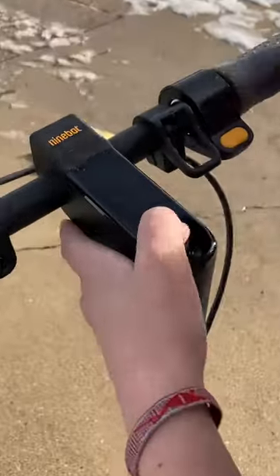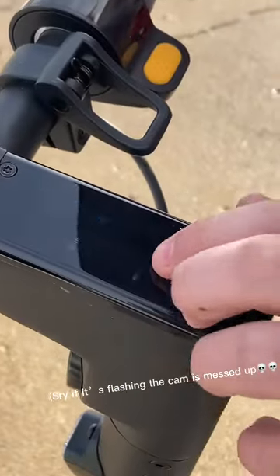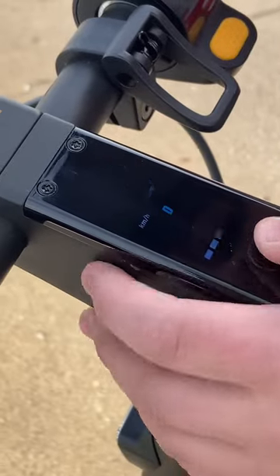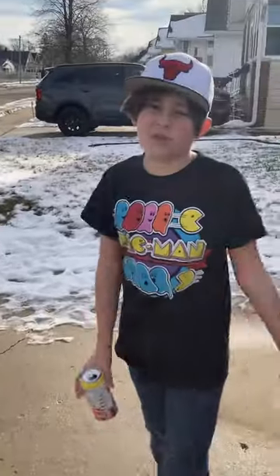You hold it down to start and it has three modes. The battery is out of five — I think it's at three. If you press it, we have Eco, we have Drive, and we have Speed. This is a vlog so bear with me — let's cut to the driving.